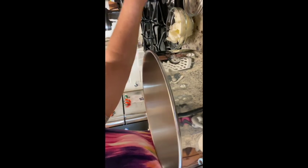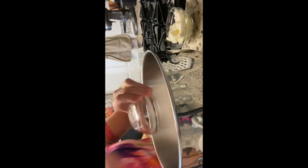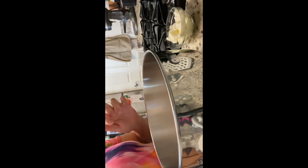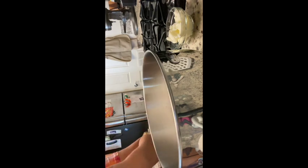One and a half teaspoons of salt and a half teaspoon of baking soda. When I put this recipe up I will make sure to have a list of everything with the measurements.